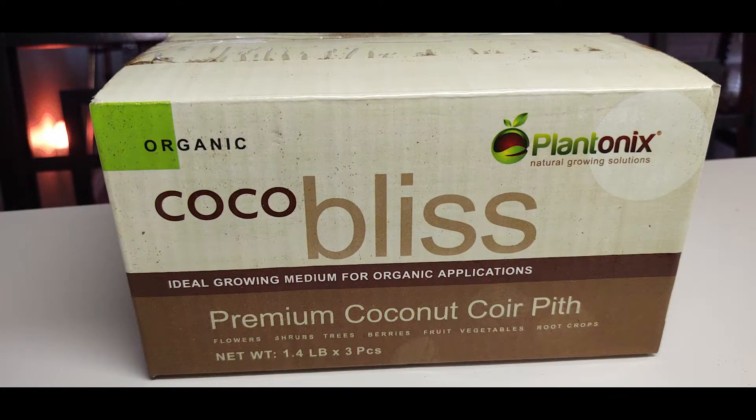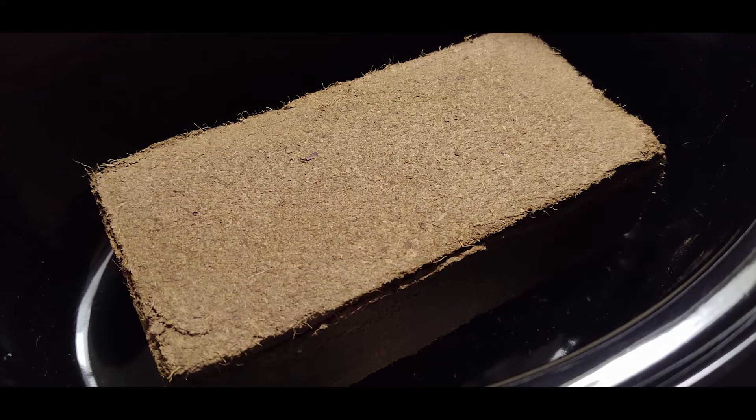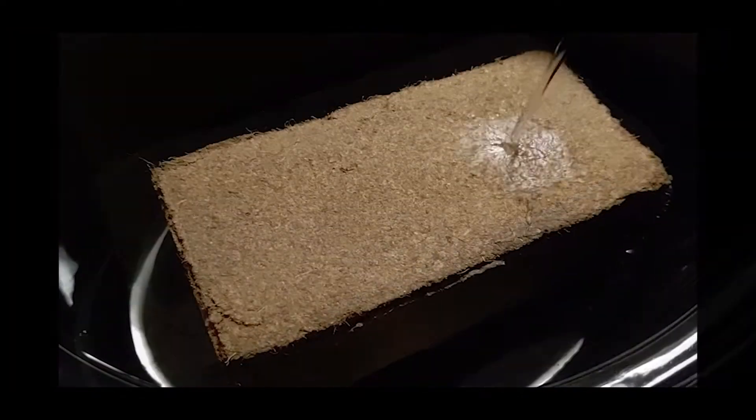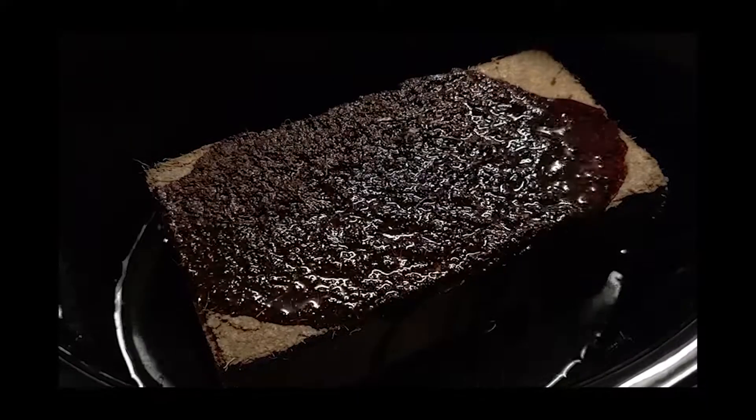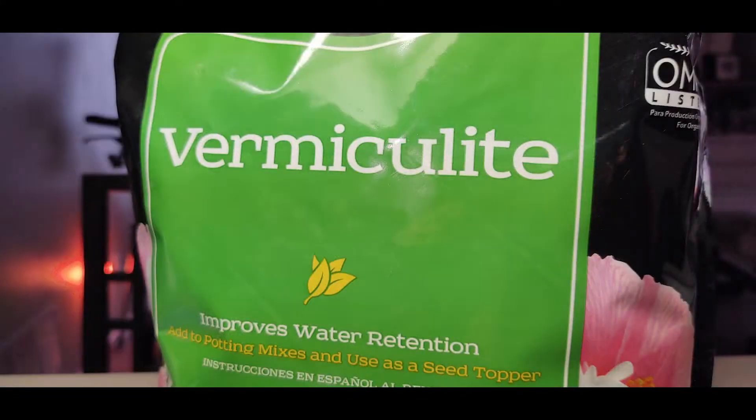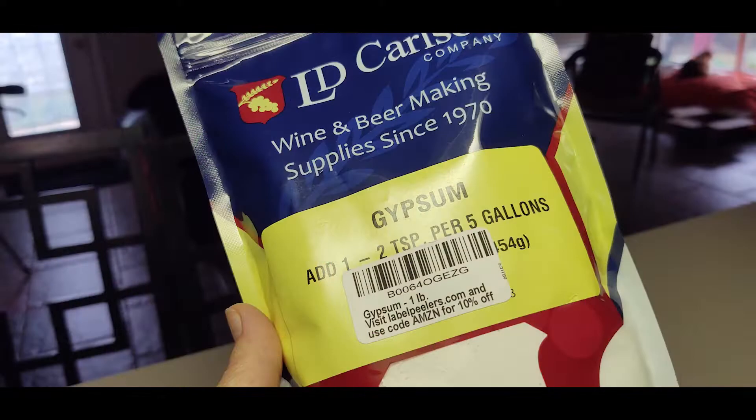We strive to give the simplest, straightforward recipe to help make your journey as uncomplicated as possible. With that being said, our substrate recipe is 50% coco coir and 50% vermiculite with a little bit of gypsum for that pH balance.